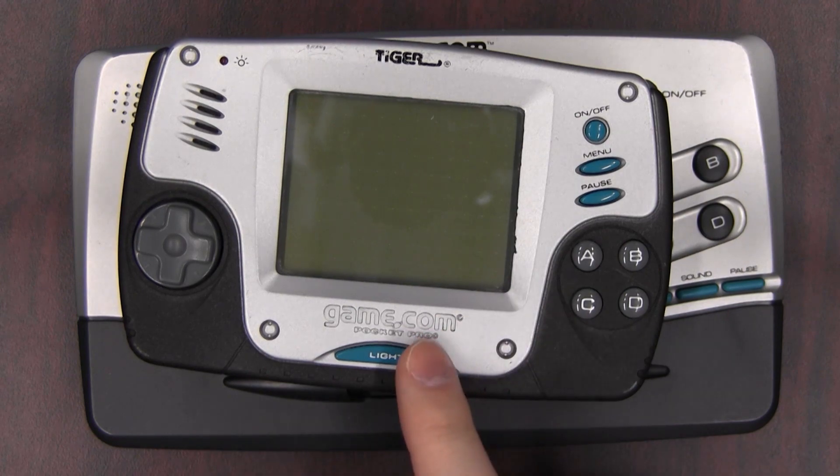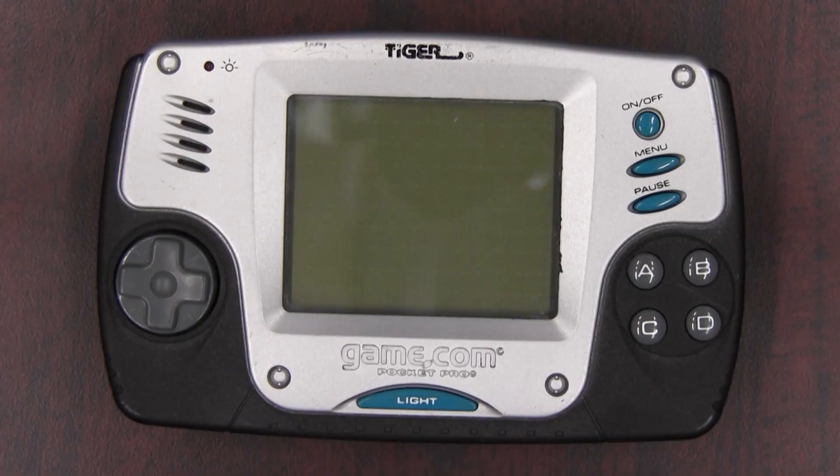It's the Game.com Pocket Pro. This is basically the Game.com equivalent to such illustrious systems as the Game Boy Pocket and the DS Lite — and it's just as good as those things if you live in a parallel universe where things that are good are not good and the sky is orange during the day.